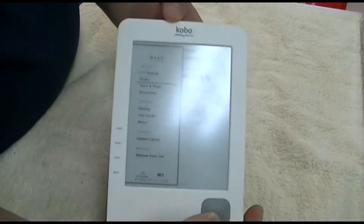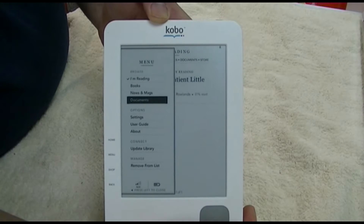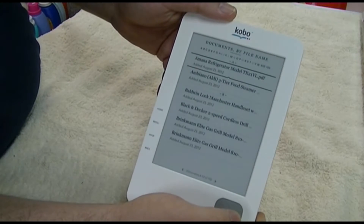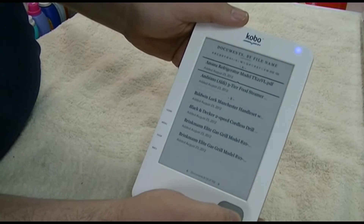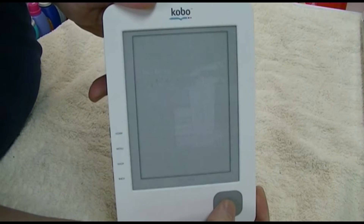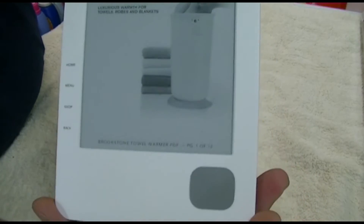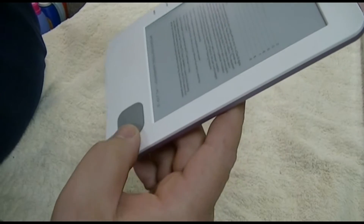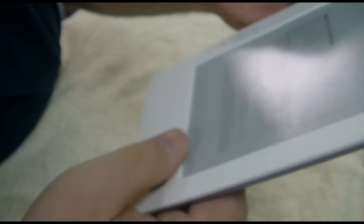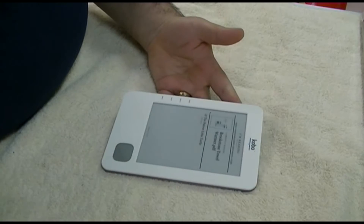I keep it for documents — you can see I have a whole bunch of different things on here. Just to pick something at random, we'll go to the Brookstone Towel Warmer. These are all PDF files. I wanted it because I knew it would read PDFs. Now the problem is that the fine text is kind of hard to read — that was just the quality of this screen. But one day it just totally crapped out on me after that update, and then it was totally dead.